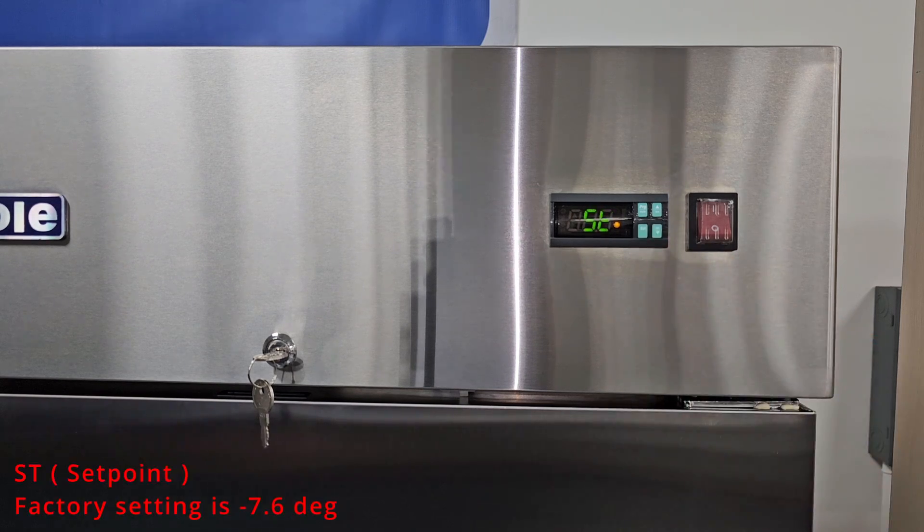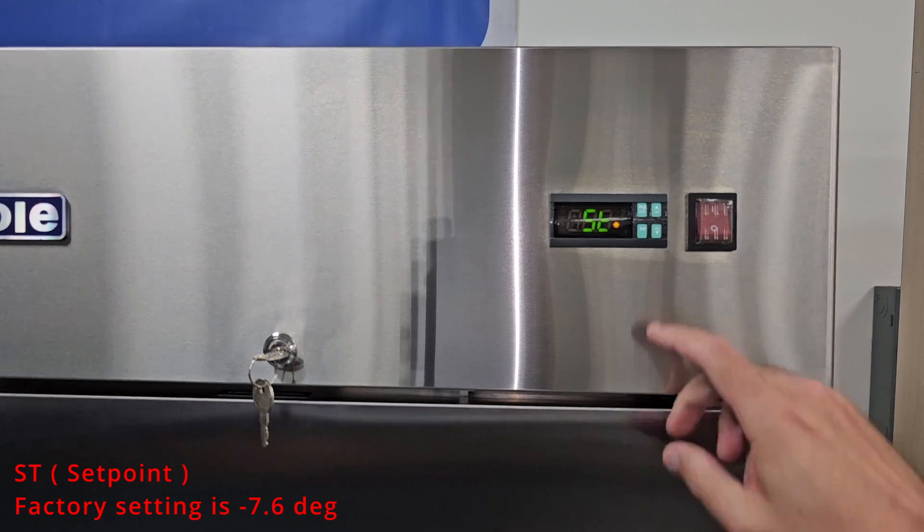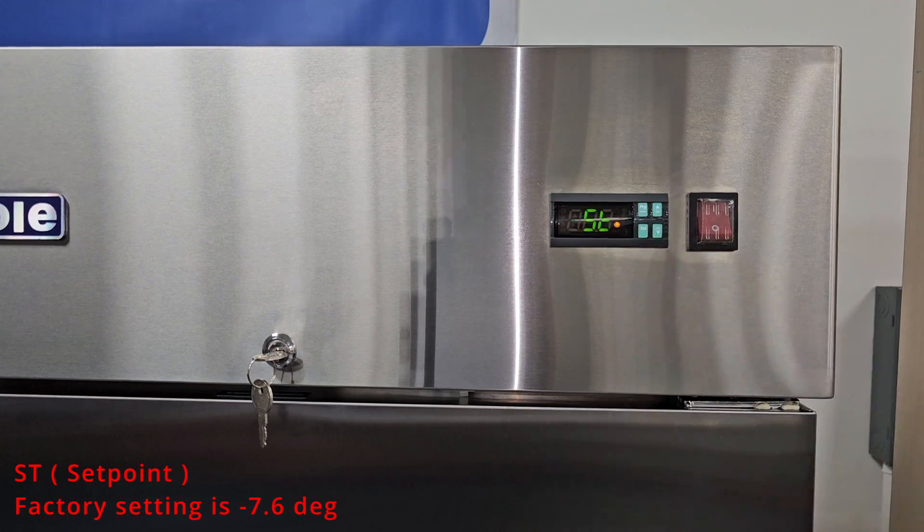ST is the set point. This is the actual temperature setting for the freezer. Factory setting is negative 7.6. You can adjust this parameter without accessing the parameters by pressing and holding the set button until the temperature flashes.